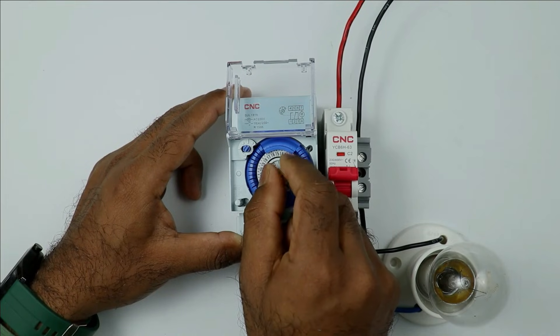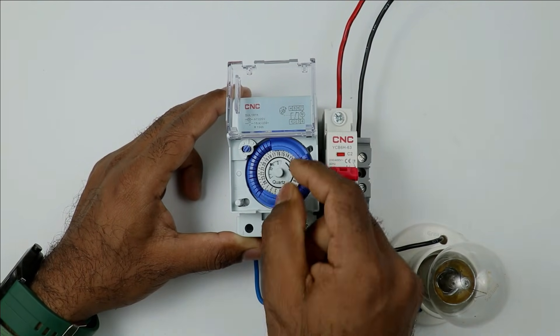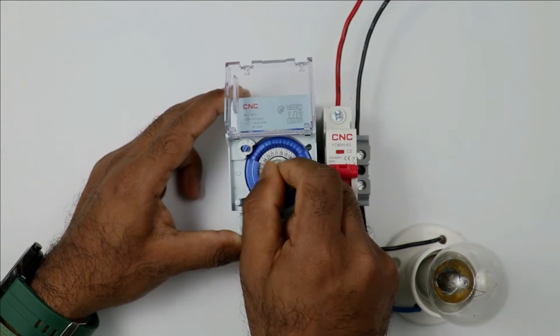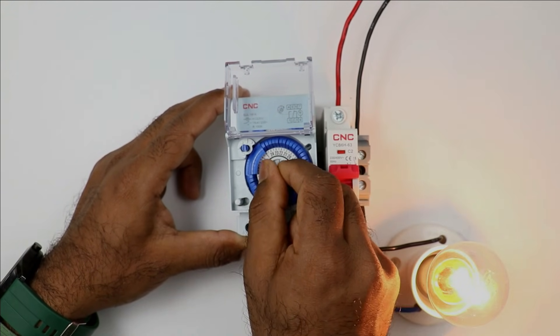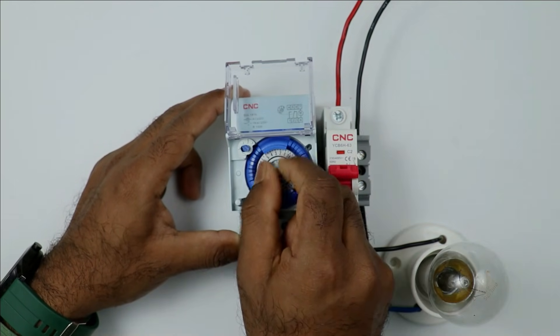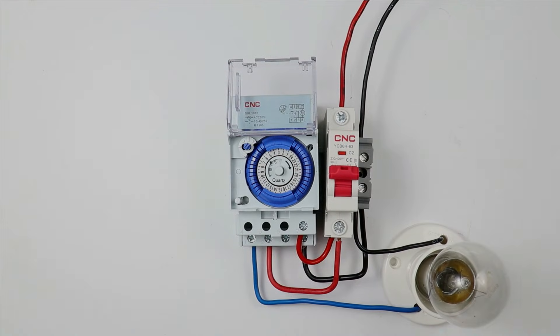You just saw the lamp turned OFF. Here again, there is a programmed time for the ON condition. On reaching that time, the lamp will again turn ON. You just saw the lamp turned ON automatically, and it will again turn OFF. So this dial rotates as per the time, and accordingly the light will turn ON or OFF automatically.